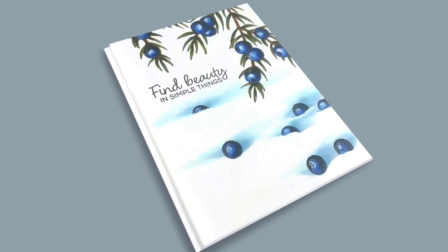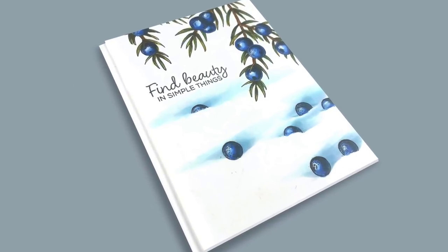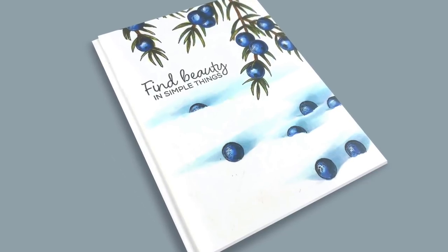Well, hello there. I'm Sandy Alnach, artist and paper crafter, and today I'm going to make some winter juniper berries on a card.